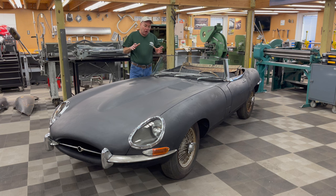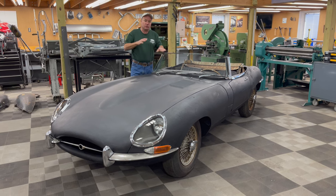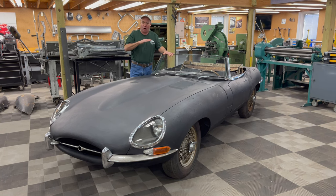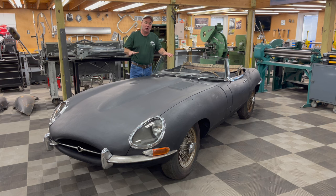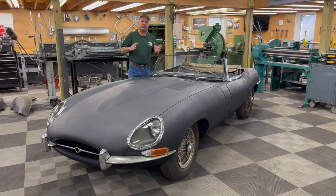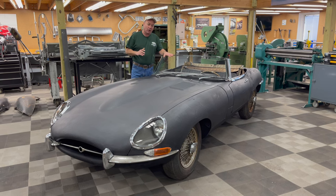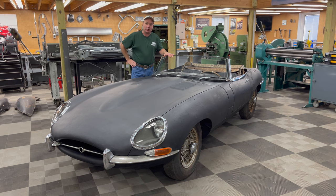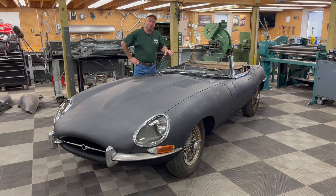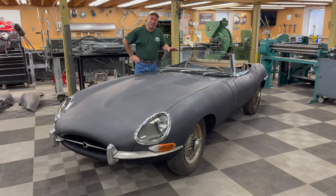This is what I call an investment grade E-Type. The 4.2 Series 1 Roadster is what everybody's after — it's what's in all the commercials, all the movies. I have one of these and it is a blast to drive. The restoration process is very rewarding and we'd love to help you through it. I'd be happy to make this car's new home your home. Give us a call because they don't last long. Thanks for watching.